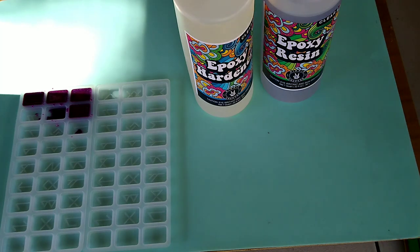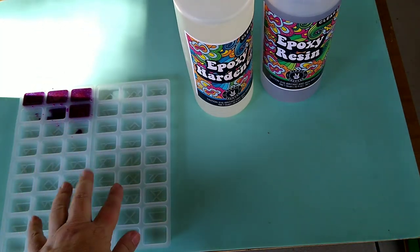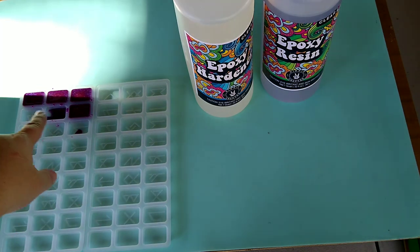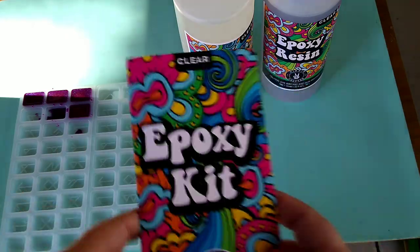Today I'm going to be working on these little runes. I had poured some extra resin that I had into those, but I'm going to go ahead and mix up some more and pour the rest of those.